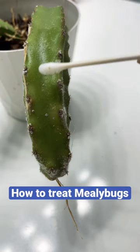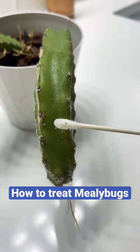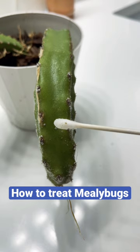How do you know they're really bugs? When they come in contact with alcohol, they turn color like that. Happy cleaning!